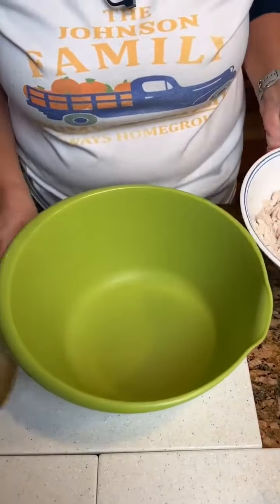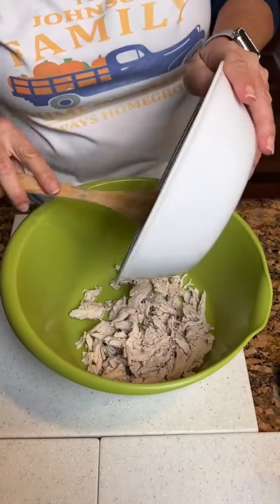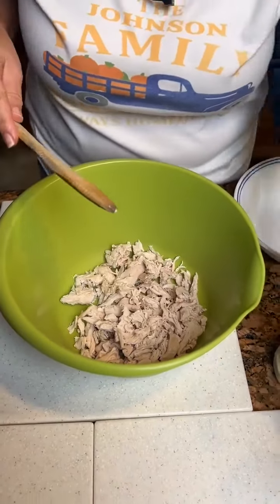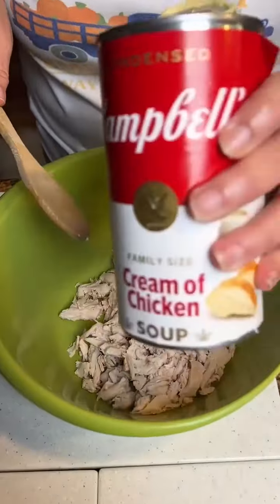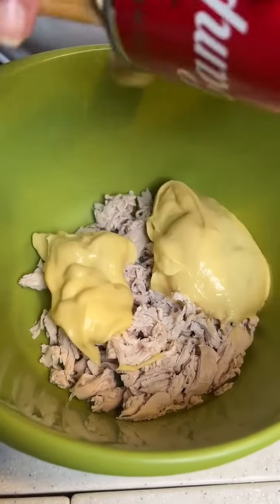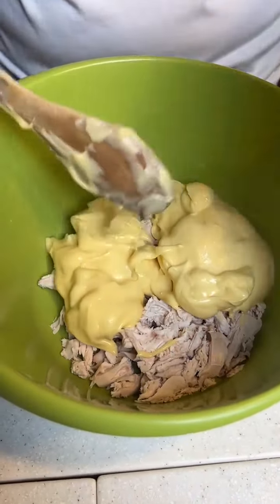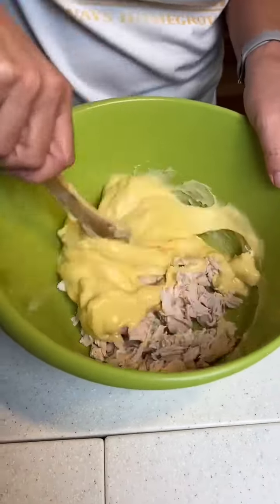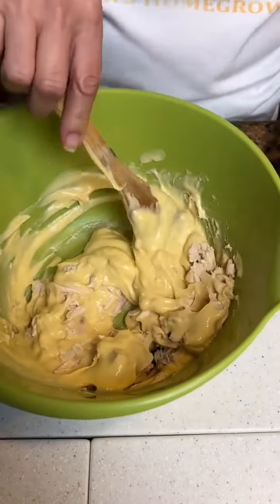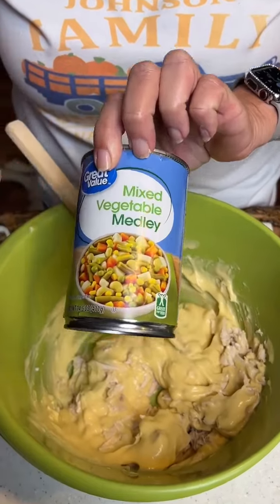Okay, today we've got some rotisserie chicken, which is delicious — not canned, not that canned junk. I'm not a canned chicken person. Then we've got a can of cream of chicken soup. Make it good and creamy. And we are going to add in two cups of vegetable medley, like a veg medley.